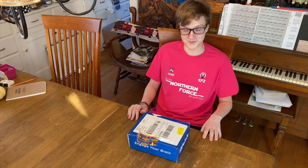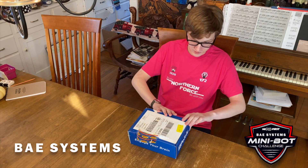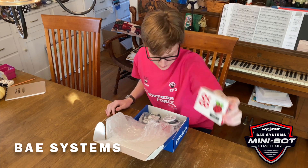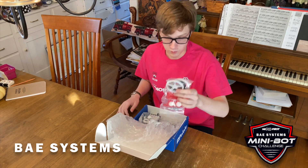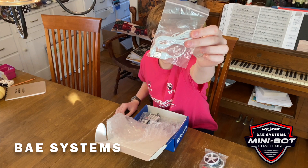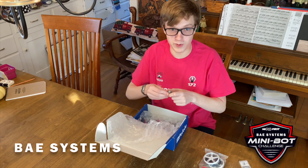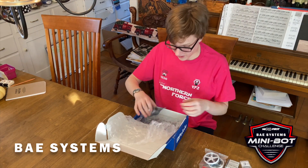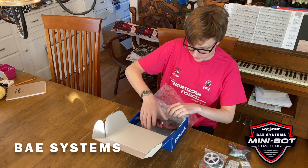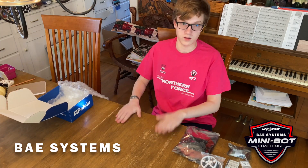I've got my friend Zeke here from Team 172 Northern Force. This is the BAE Systems Mini Bot Challenge kit — let's open it up. We've got the Raspberry Pi, wheels and ball bearings, a power cord, a micro SD card, batteries, motors, and finally the Romi board. Let's set this aside and build this thing.